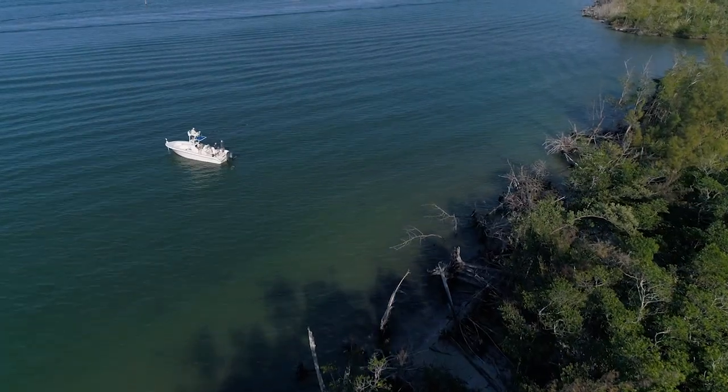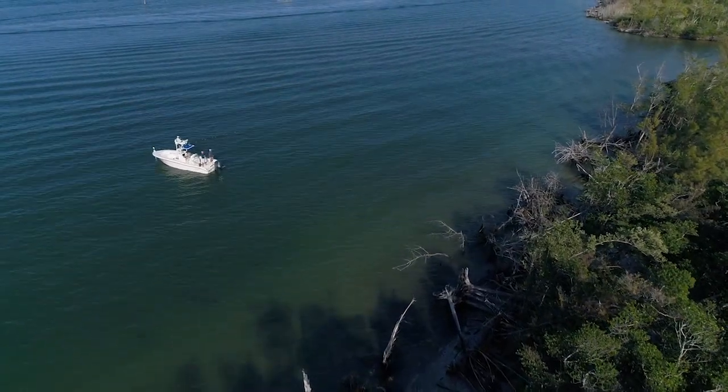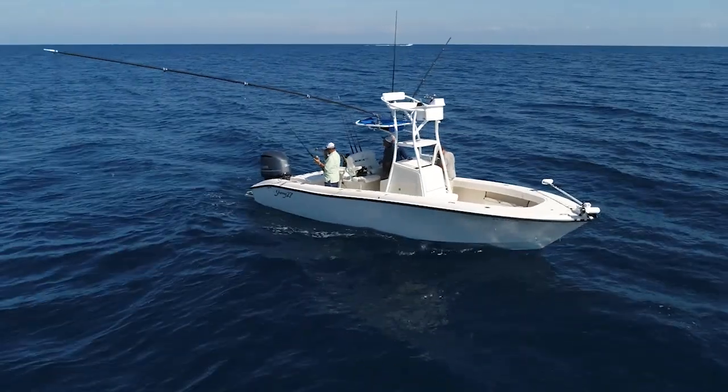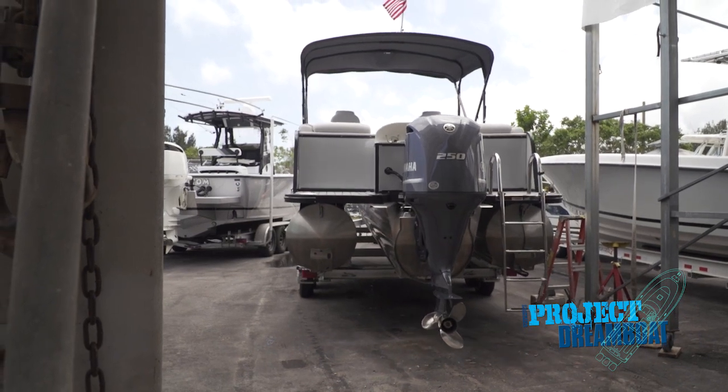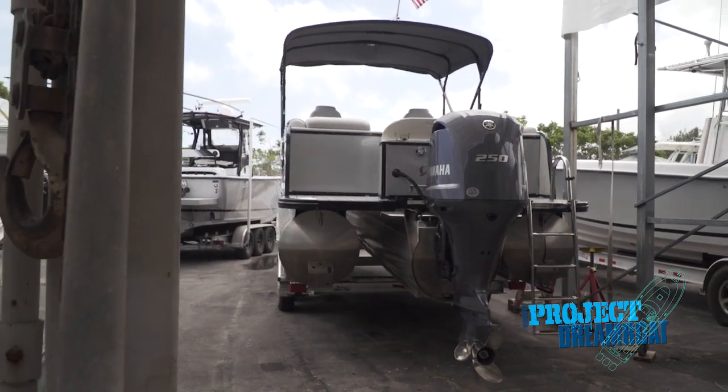Unlike the rest of the boats featured this year, Rick started with a brand new boat. He really needed something to take his grandkids out on the river and in the ocean — a true multi-purpose boat. After spending a day on the water with Rick on his new Young 27, he's really going to enjoy this boat for a long time to come.